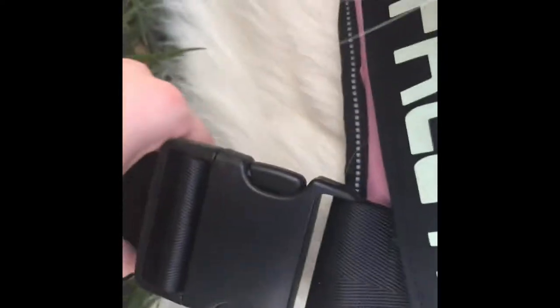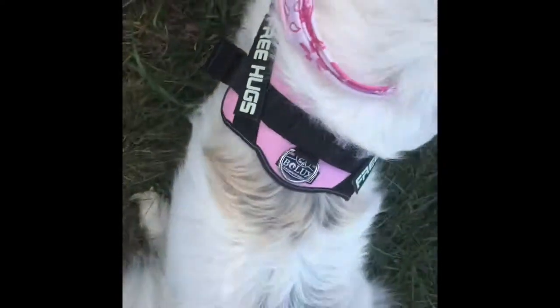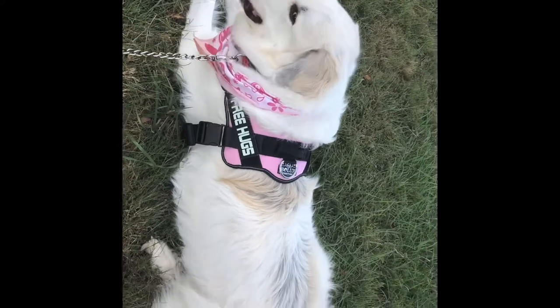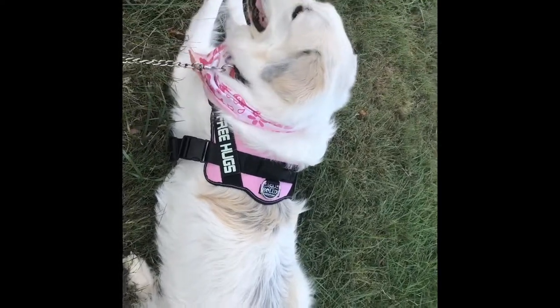As you can see, it kind of matches his pink bandana. And when he lays down, it's flat on him, so that's good. If you guys like this video, please like, comment, and subscribe, and we'll catch you guys next time. Bye! Stay tuned for more of his backpack collections because we will be getting more.